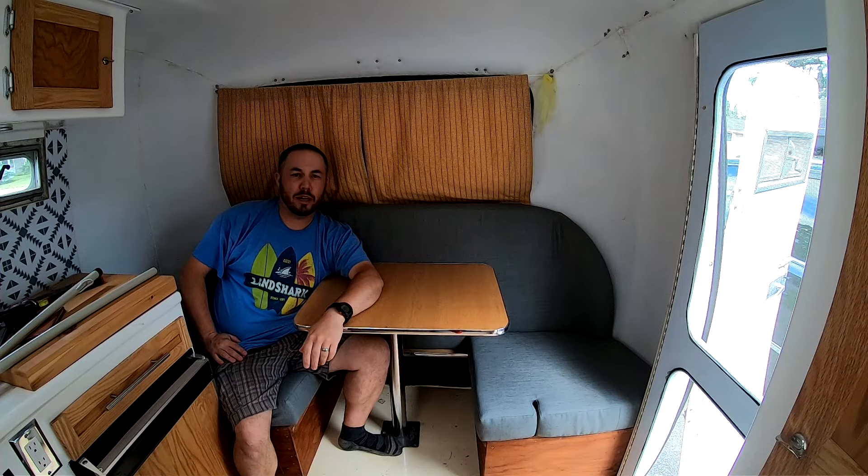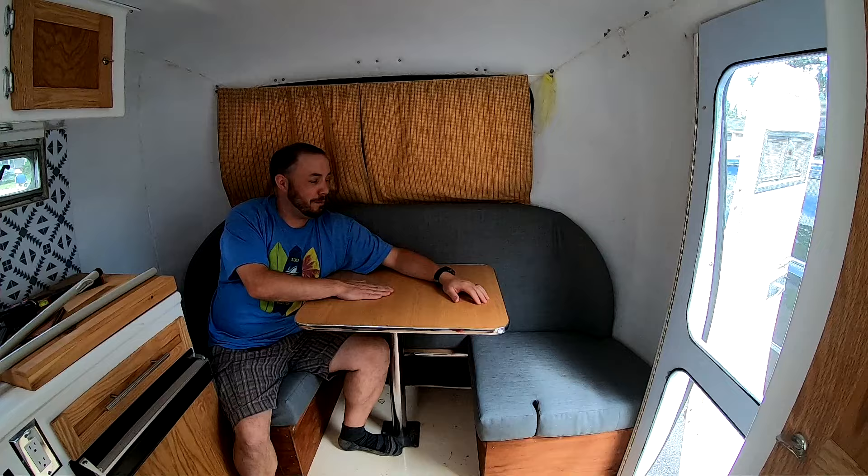Hey everyone, Grant Alexander here. Welcome back to the channel. Today I gotta swap this out into this crib and bunk bed system. Stay tuned and I'll show you how I did it.